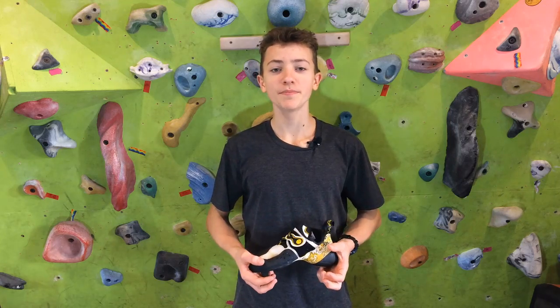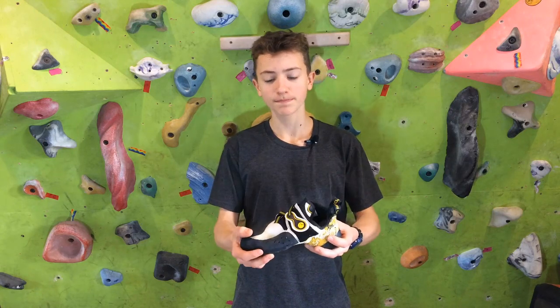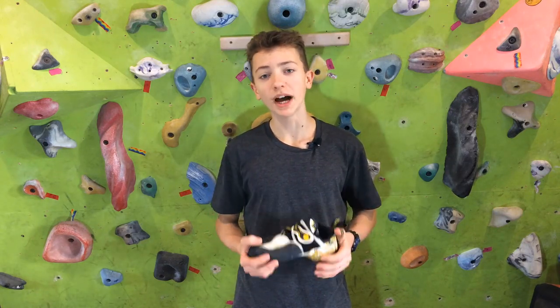Hi, my name is Hugo. In this video, I'm going to be reviewing the La Sportiva Solution and saying why I chose it above the La Sportiva Squama and Python.